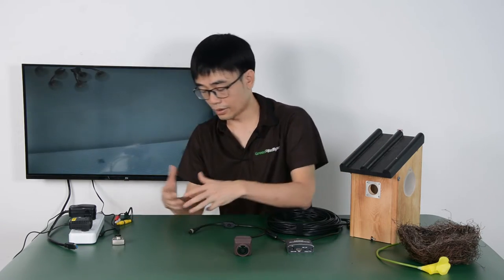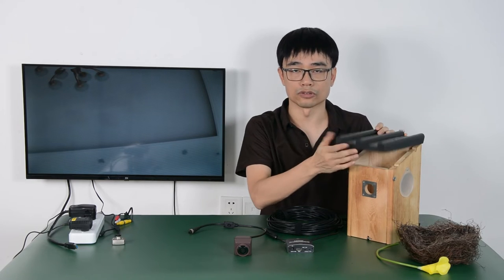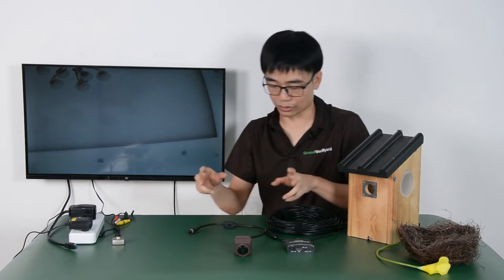Now we're seeing the camera. We are going to put both cameras into the birdhouse so we can see the performance between these two cameras.